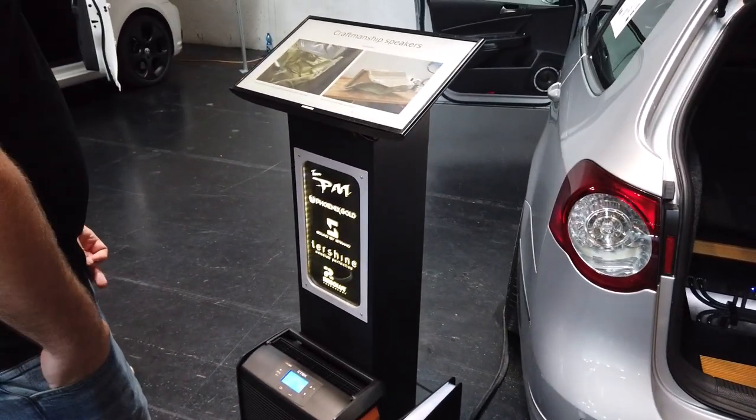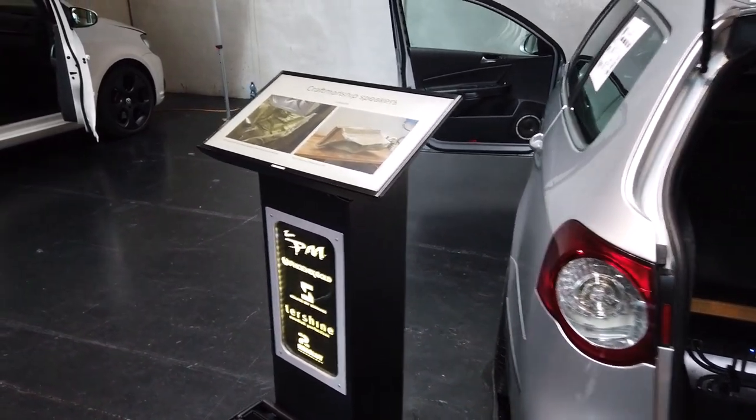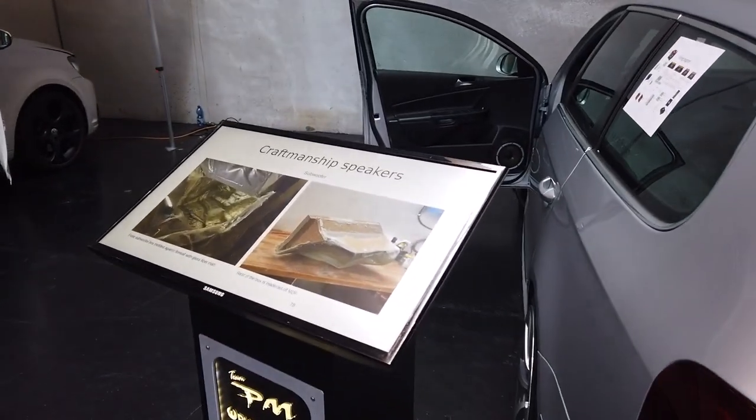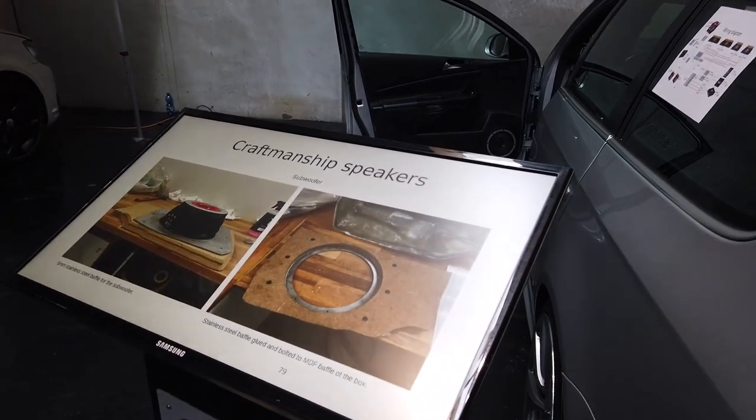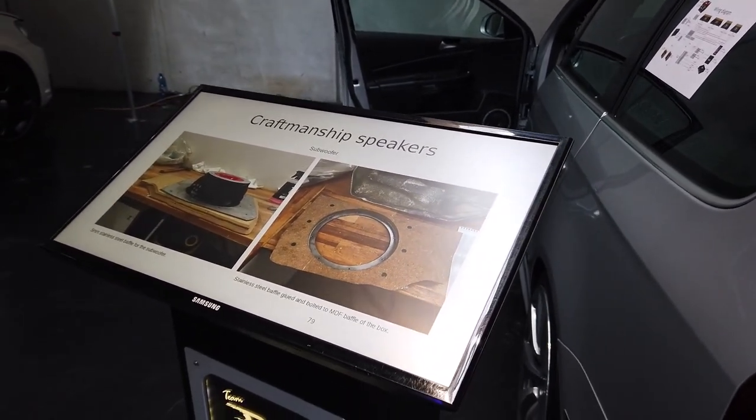It has a nice podium, and this podium has a video display that is actually showing the fabrication of the vehicle. Right now it's showing the subwoofer assembly and then some of the way the speakers are being mounted.